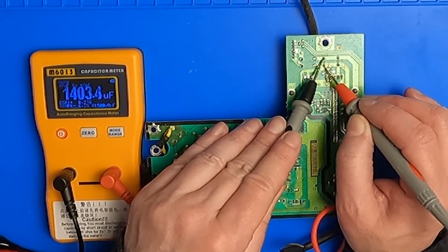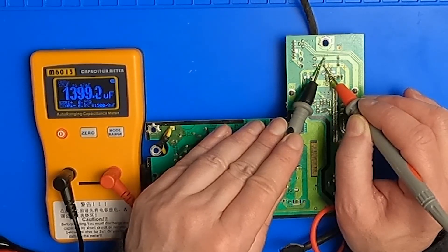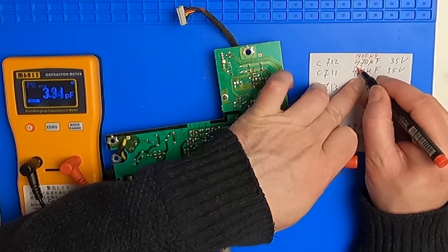I found three 470 microfarad capacitors, which all measured like 1400, but that turned out to be because they are in parallel, so they are fine.